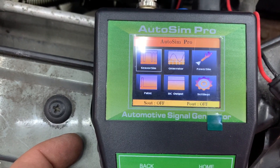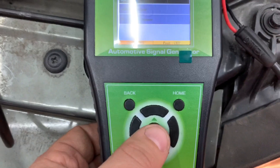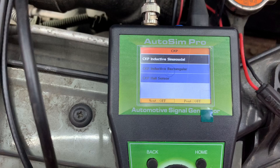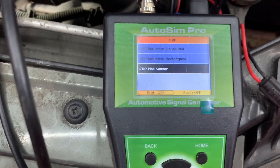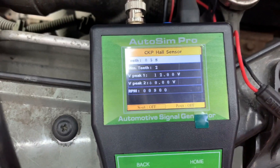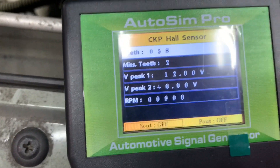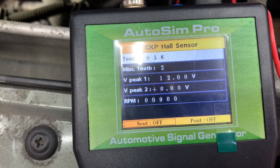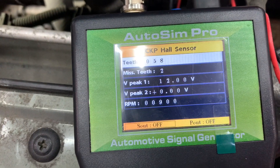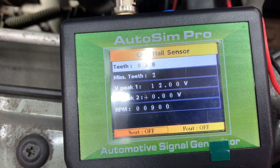We're going to go to sensor sim to simulate the sensor - click on that. Select crankshaft, and because it's hall effect - which is in your service data if you're unsure what it is - we've got 58 teeth, two missing teeth, that's the opening. We've got a 12-volt peak and a zero-volt drop for the bottom peak. It's hall effect and we're at about 900 RPM.